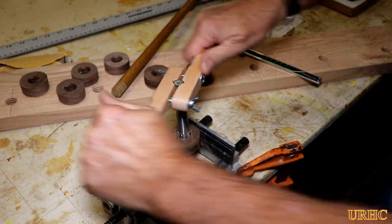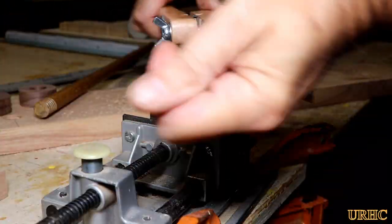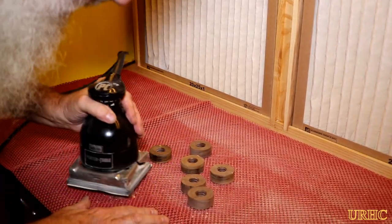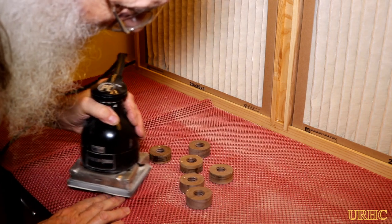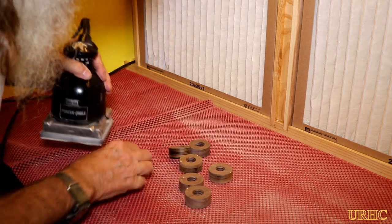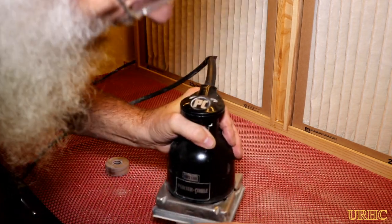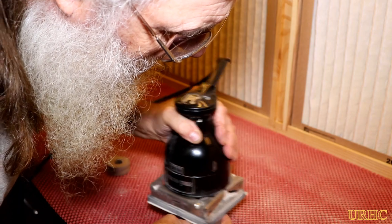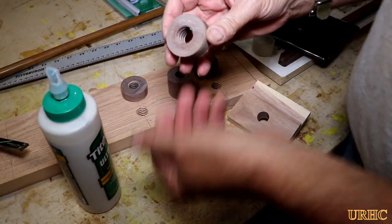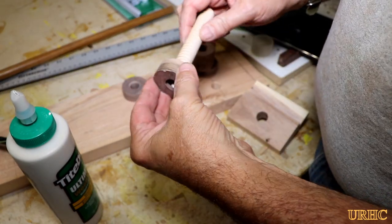I originally started out going to make hex nuts like I did on the other parts, but I decided I wanted something nice and smooth so if anybody hung a good shirt on it there'd be no marks. Then it was over to the sanding table I built — it doesn't catch super fine dust but it catches most of the sanding dust and keeps the air from flowing from behind you so you don't have to breathe it in while sanding.